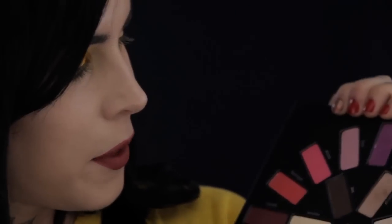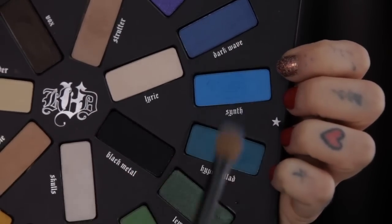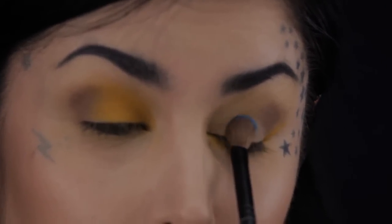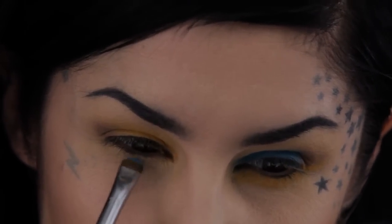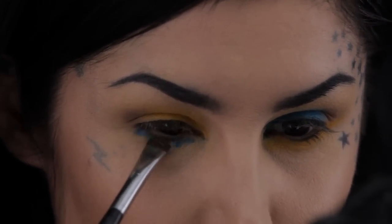We've pretty much established the yellow part of this look, so now let's move on to a nice electric blue. Looking at the palette, I thought about hitting up this color — Synth — and it kind of matches my shirt anyway. Using that nice blending brush, patting it on ever so gently, and then going back to that little precise smudge brush for the bottom, doing the same color on the other side.